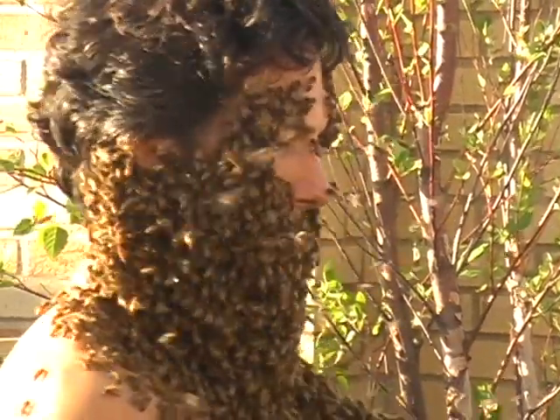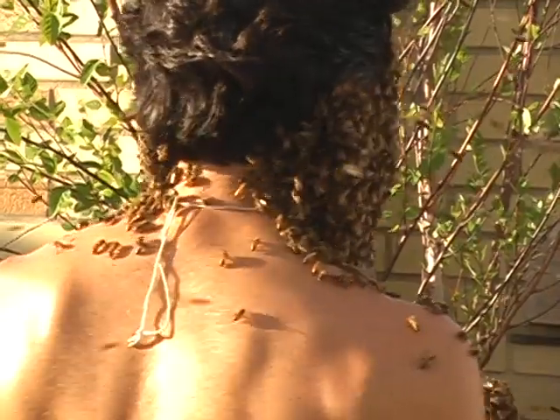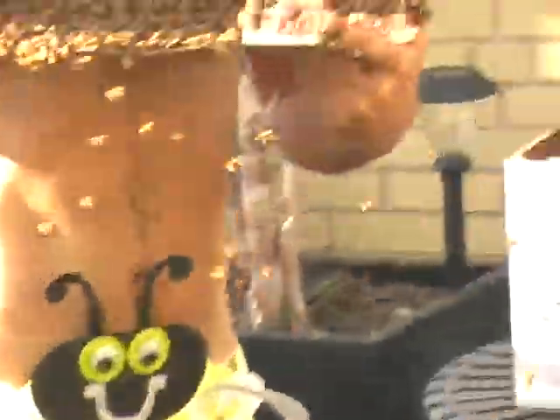I was very relaxed through the whole thing, and it was a lot of fun. At one point I'm talking through the bees, who were covering my face. And I took a little refreshment break.